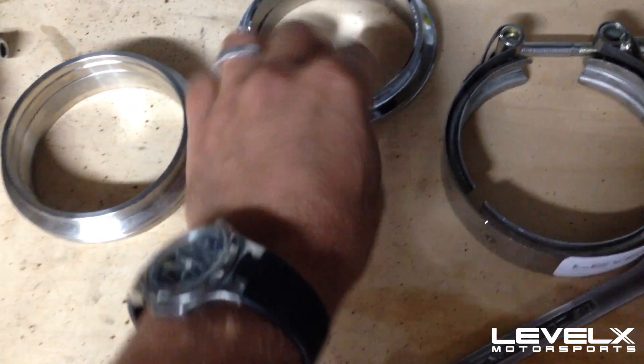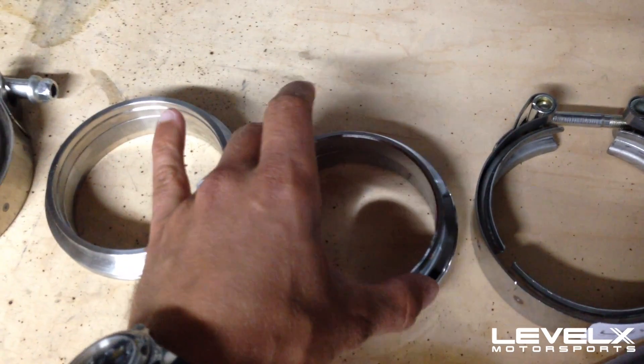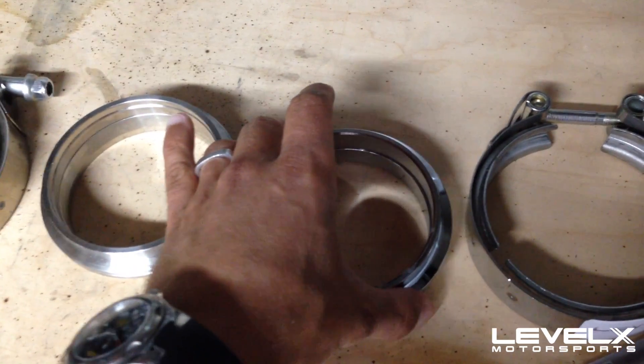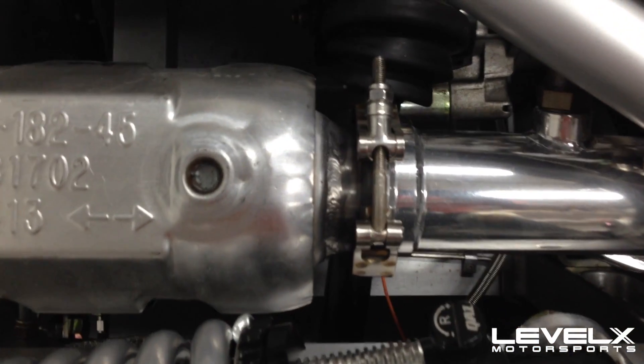The steel version is a little bit simpler and it's also our more affordable version. There are no ridges of any sort — it slides — but it does still clamp together very tightly.